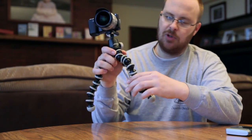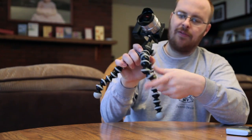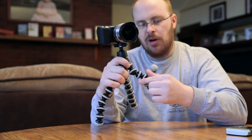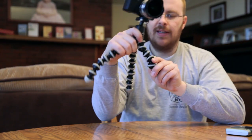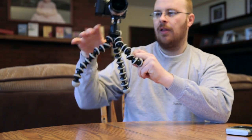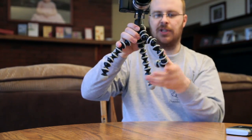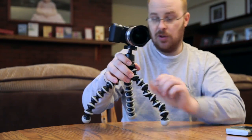These flexible joints are very stiff and when you combine like four or five of them together it has amazing power. These things are all rubber so it just sticks — with one of these legs I was able to support the whole unit just around one post using just one leg. So if you use all three you can imagine it's very strong.